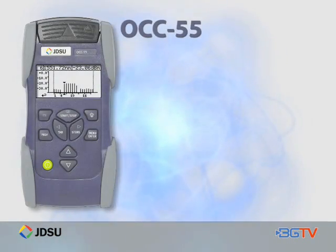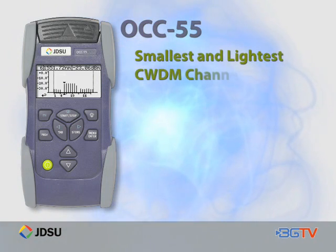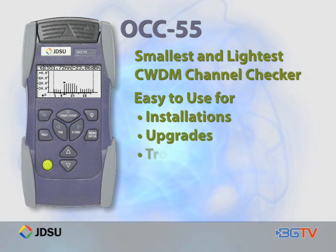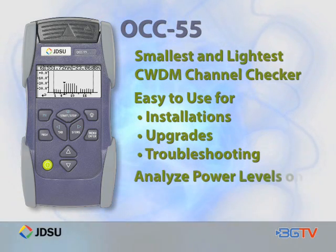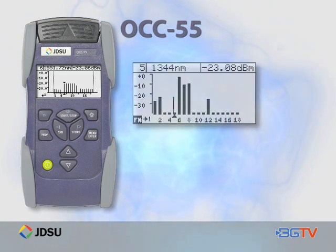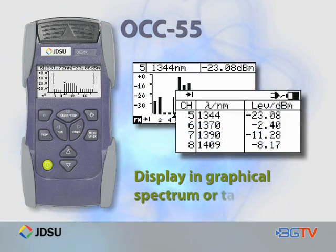The JDSU OCC55 is the industry's smallest and lightest CWDM channel checker. Developed with easy-to-use features for installations, upgrades, and troubleshooting on CWDM networks, it can analyze power levels on all 18 CWDM wavelengths simultaneously. Once data is collected, it is displayed in a graphical spectrum format or in a table to easily check each channel's performance.